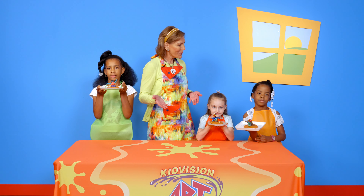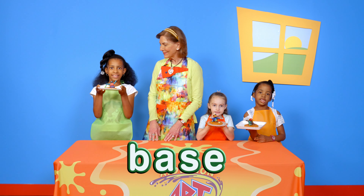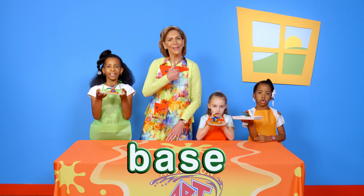What did you explore in your artwork today? Base and sculpture. Good job!